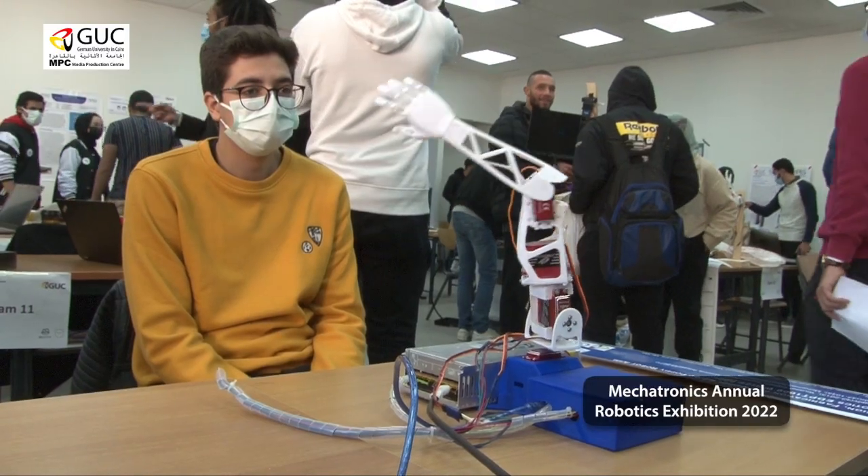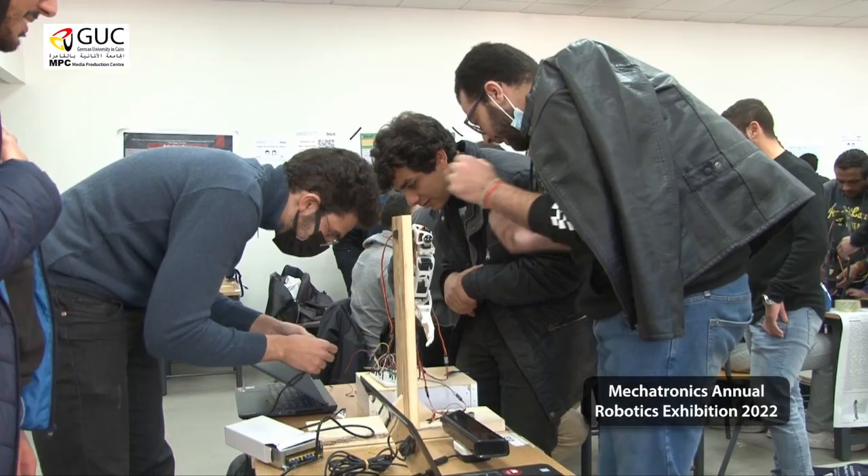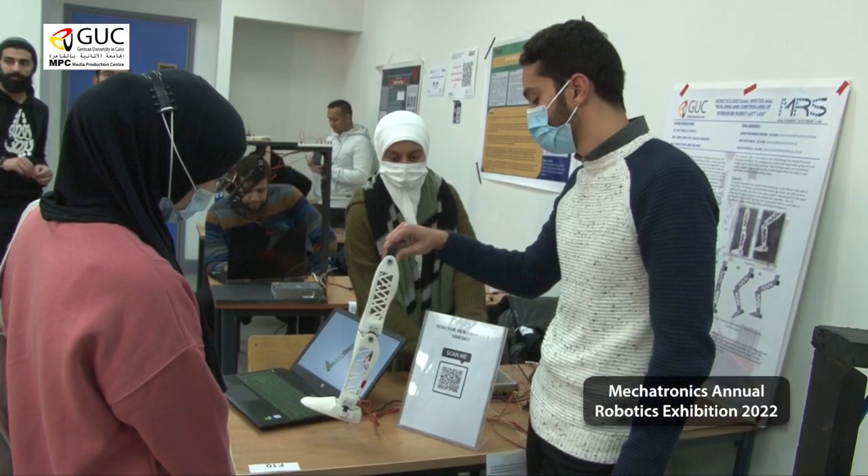We are here where all the senior mechatronics students are presenting their work. This is a capstone project of their robotics course in their senior year. They are here presenting the collective effort of teams.